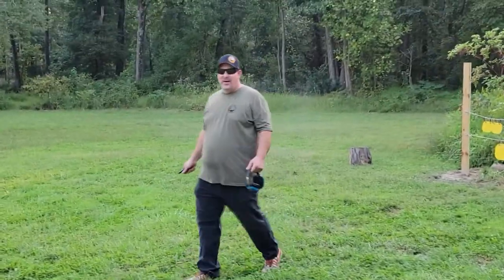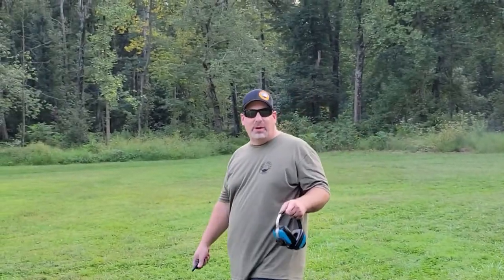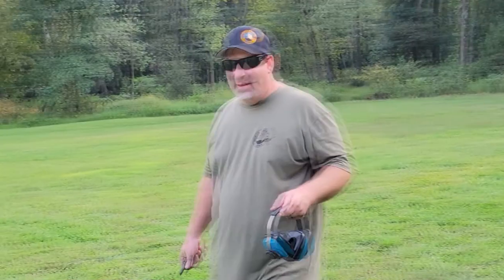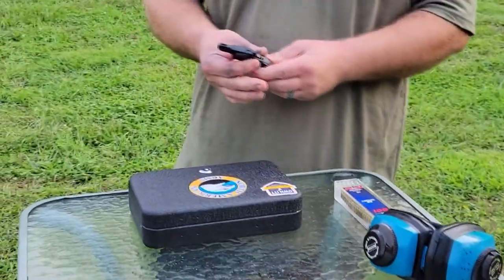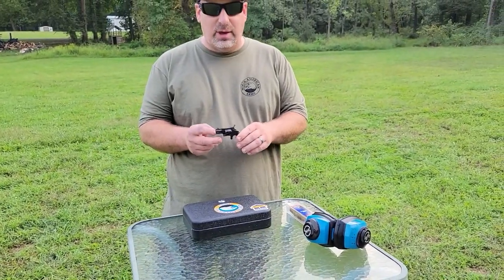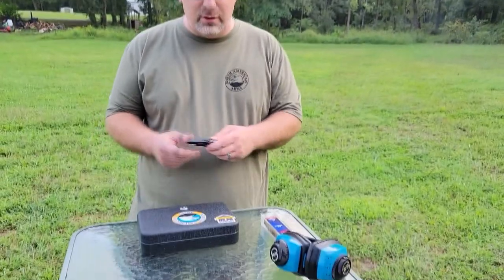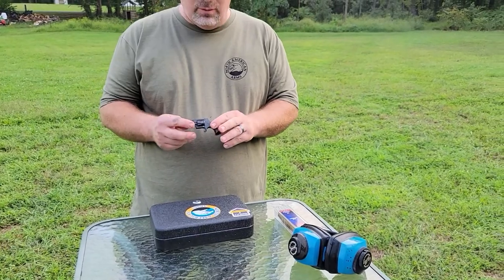Hey, Pro Arm Gun Reviews here. Got a really cool gun to show you today — I bet you can figure out what company we're reviewing with the hat and shirt I'm wearing. It is the North American Arms 22 Short in their case hardened series. This gun was sent to us by Jessica from North American Arms. Jessica, thank you very much for your sponsorship of our channel.